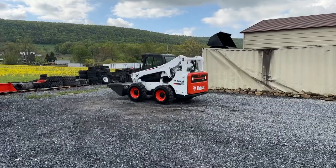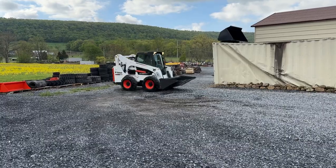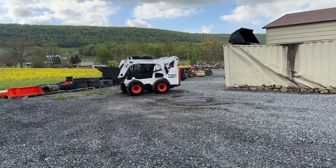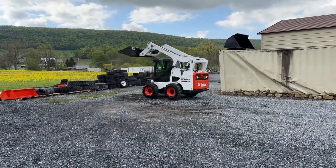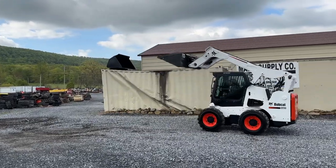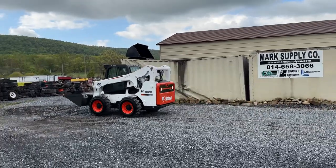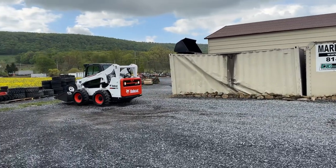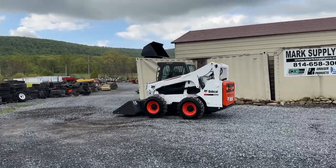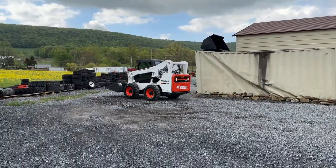Bobcat still makes a good skid loader — I really like these Kubota engines. The Kubota engine, in my opinion, is what probably built Bobcat. Great engine. I'm not knocking the Doosan, but in my opinion you've got to keep your fuel extremely clean. There are well-known issues with a lot of injectors — their fuel system, in my honest opinion, needs work. It just cannot take any water whatsoever.